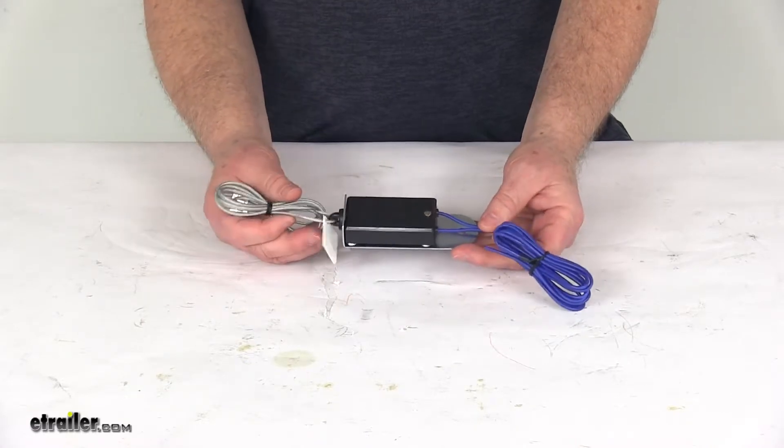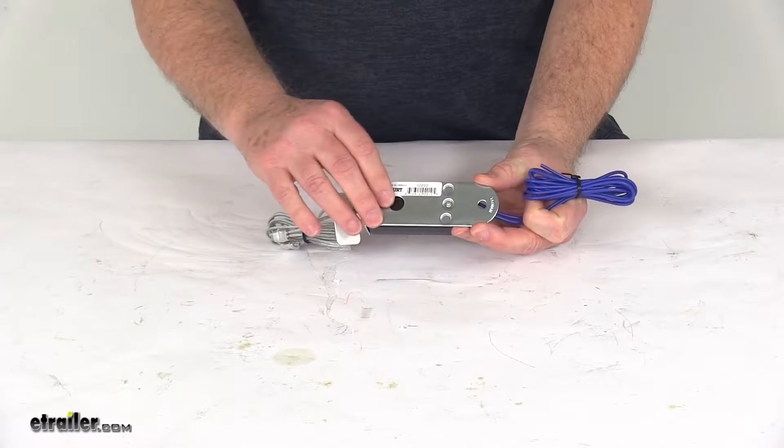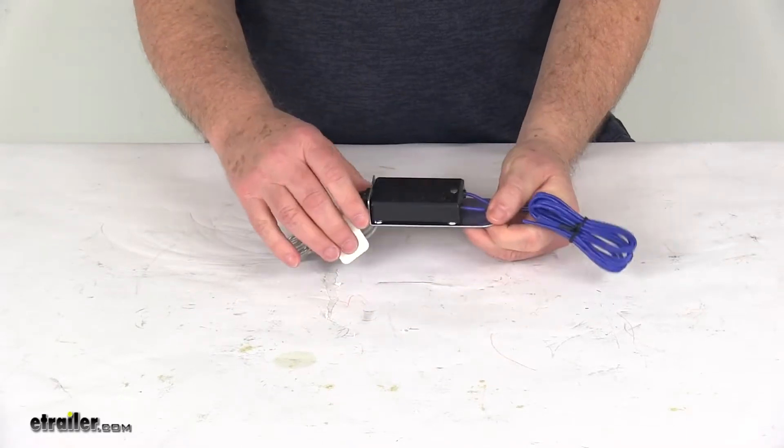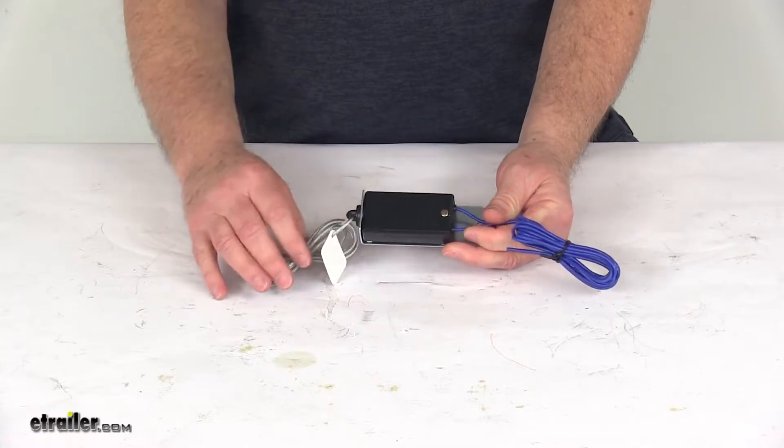This will include the cable and the pull pin. The breakaway switch is on a weldable high-temperature metal mounting tab. It uses silver contact points, all in a nylon case, along with the pull pin.